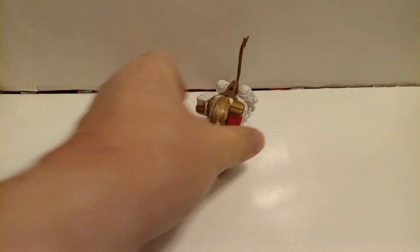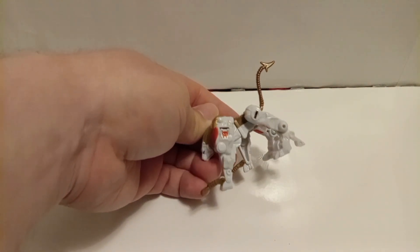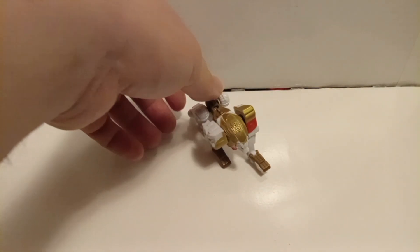This is kind of old. I've had this for many moons. And yes, that is a Toy Hax label on his arm, because for some reason he had an Autobot insignia. And last time I checked, he's a Maximal, not an Autobot.